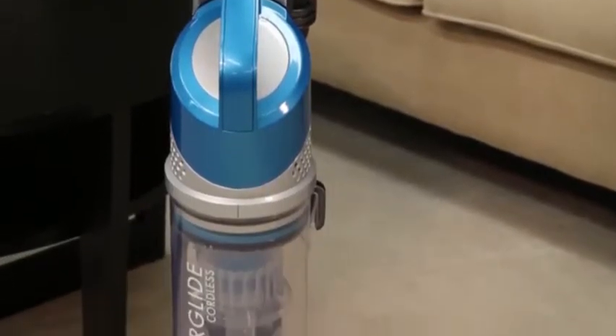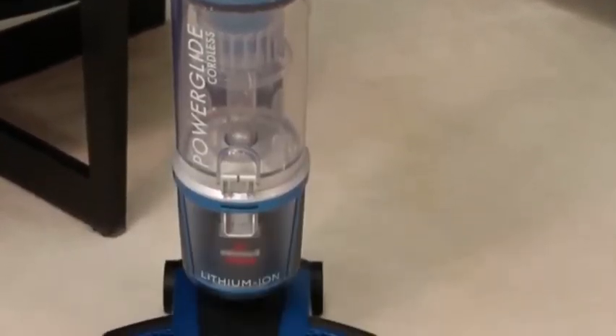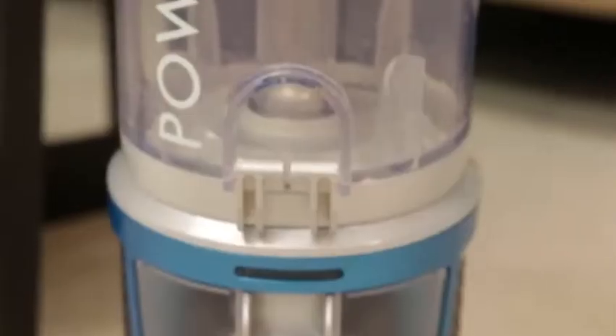The Bissell PowerGlide cordless vacuum with lift-off technology offers two vacuums in one for a complete clean wherever you need it.